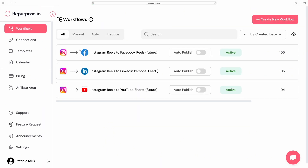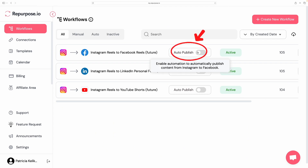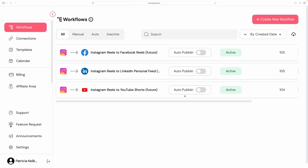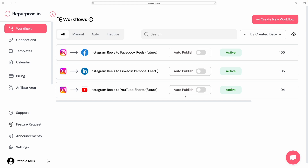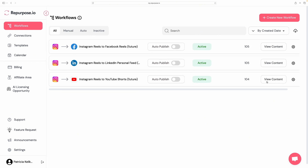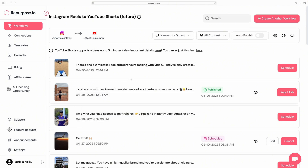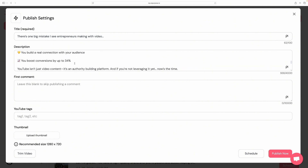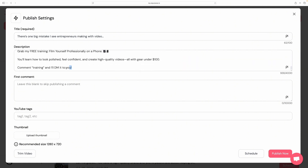Then click on 'Workflows' on the left side and set up a workflow — click 'Create New Workflow' on the top right. You can choose where you want your video to go from, like Instagram to TikTok or YouTube, and it'll automatically create that workflow. Once your workflows are set up, you can select to auto-publish. I don't use auto-publish because I use MiniChat, which only works for Instagram the way I use it, so I schedule manually.